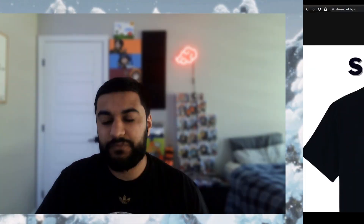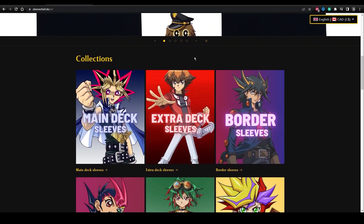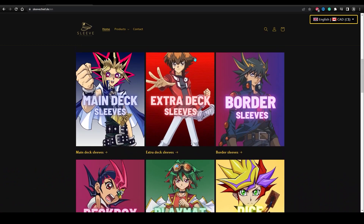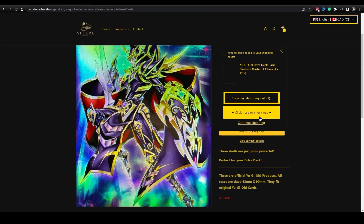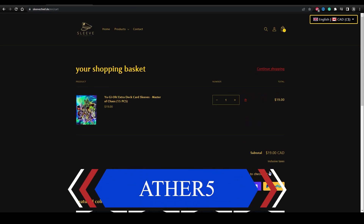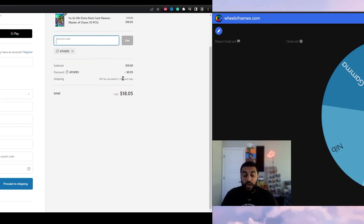I'm proud to announce we have officially partnered with SleeveChief. SleeveChief is an awesome website that sells a ton of Yu-Gi-Oh products and accessories, and they even do anime crossovers for their Yu-Gi-Oh products. If you're a fan of Yu-Gi-Oh or just looking for cool anime-related items, SleeveChief is definitely the place to go. Use my special code other5 at checkout for 5% off all purchases. Click the link in the description or head over to SleeveChief's website and start shopping today.